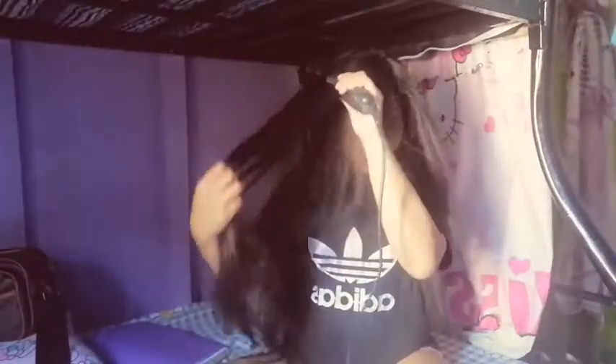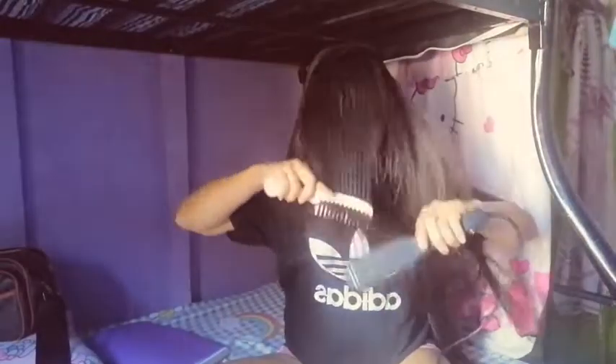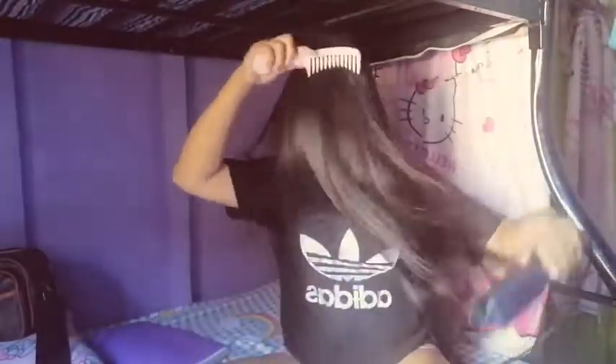Of course, pa-planchayin natin yung ating hair. Kasi pag may lakad tayo, magpa-plancha tayo para hindi naman tayo mukhang bruha, kasi meron tayong mahabang buhok. So dito sa part na to, pinag-plancha lang natin yung ating buhok. Ang haba ng hair mo, kailangan nagpagupitan yan. Oh diba? Buma-aura-aura pa siya.